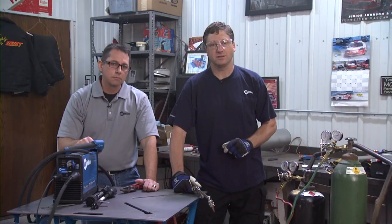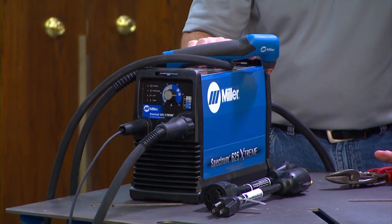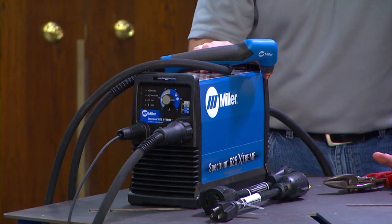The answer to which tool better suits your needs depends on a number of factors: alloy, thickness, location, variety of work, power, resources, cost, and so on. Let's start with plasma cutting. These versatile machines can cut any metal that conducts electricity.